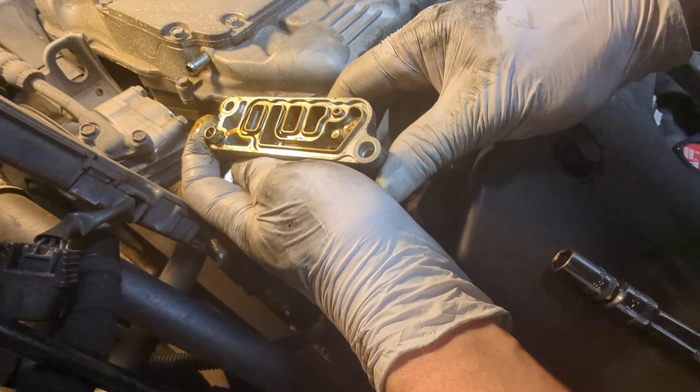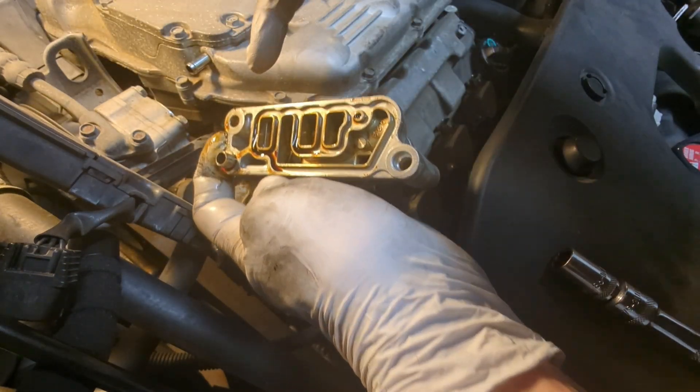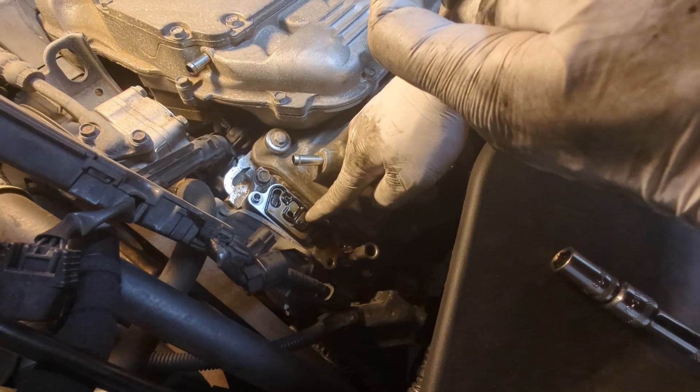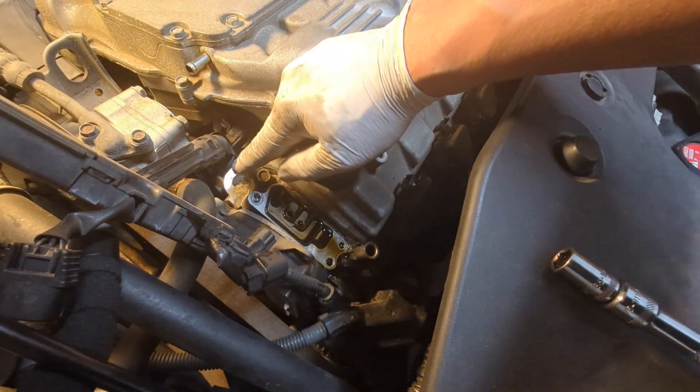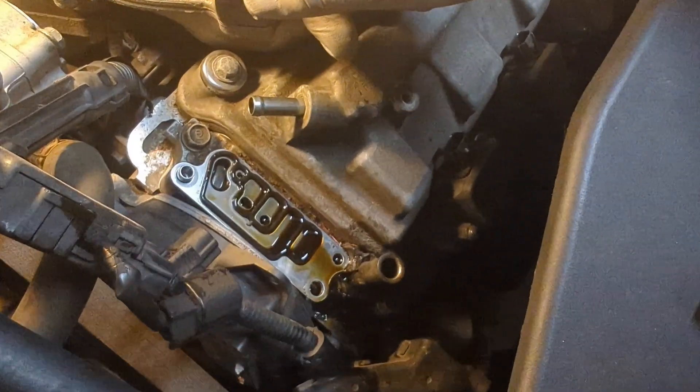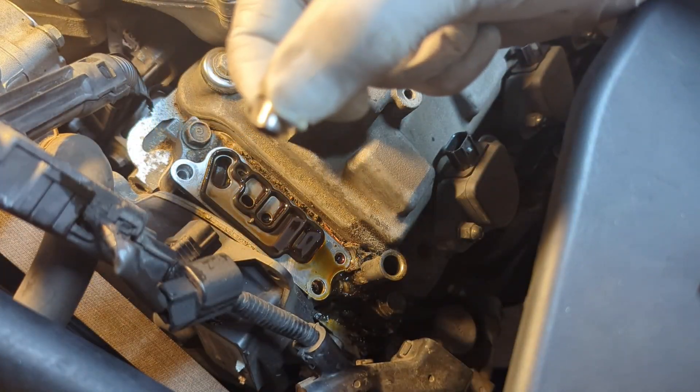Now you can take a closer look and see the groove — this is for the gasket. So if the gasket is not here, it is right there, and that's one gasket we want to remove. Because the pin is there, I would like to remove the pin first if I could — put it aside and secure it.